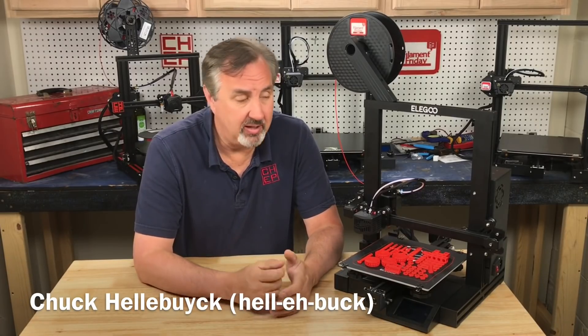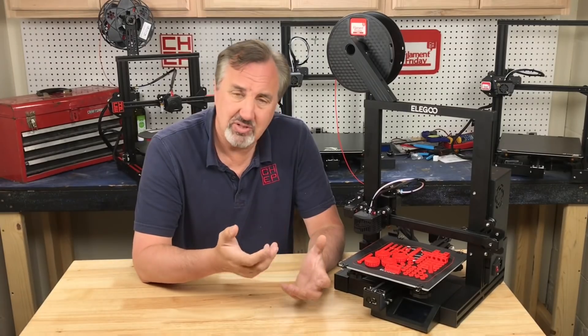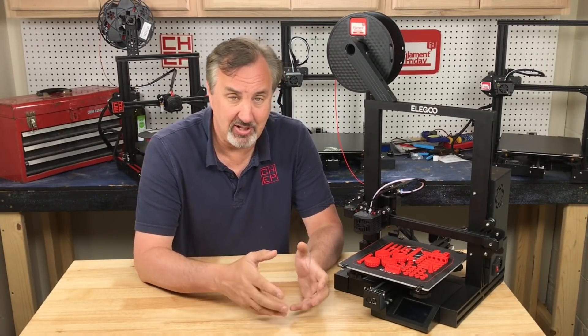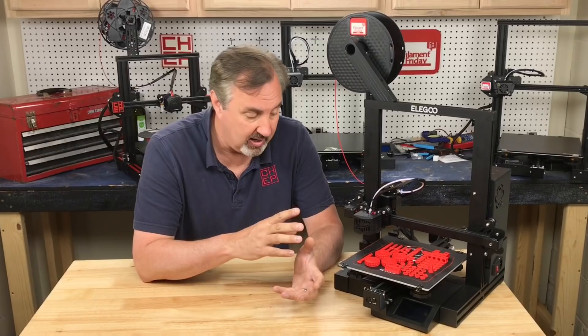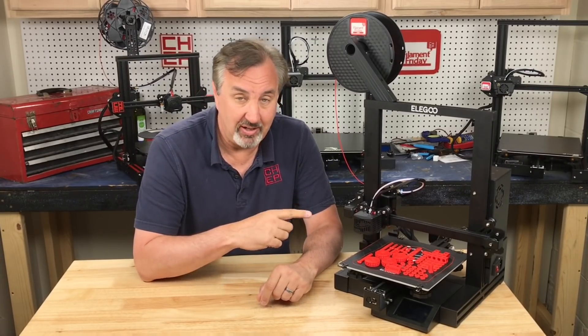In today's episode I'm going to take a look at the Elegoo Neptune 2. This is an Ender 3 clone at $169. It's really a hot printer right now — it's hard to get your hands on because they sell out quick, and I'm really surprised how well it prints. It's got some features over the Ender 3 that I really like, and there are some features that I don't. So let's take a look at this on today's Filament Friday.